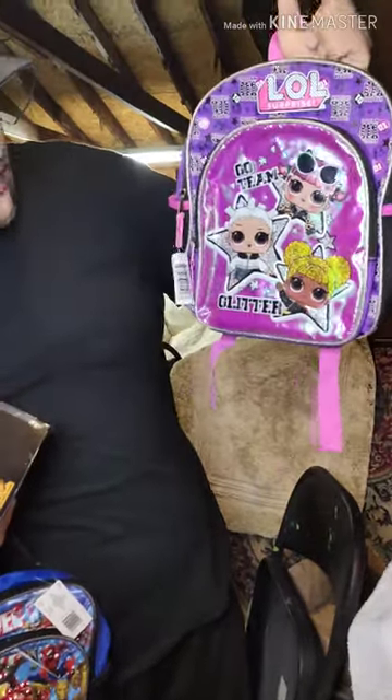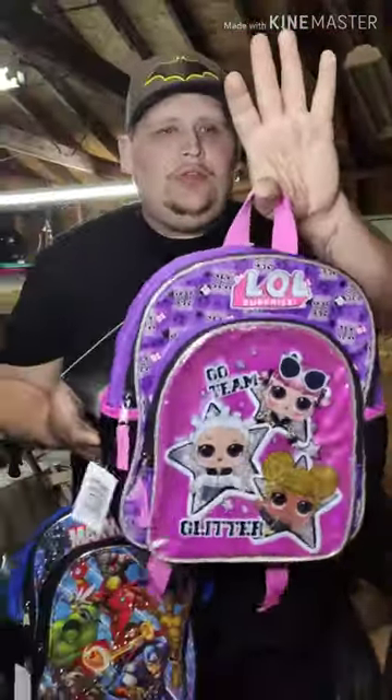So we have a great brand new book bag for a young little lady — LOL Surprise, glittered up, blinged up, just how the young girls like it.